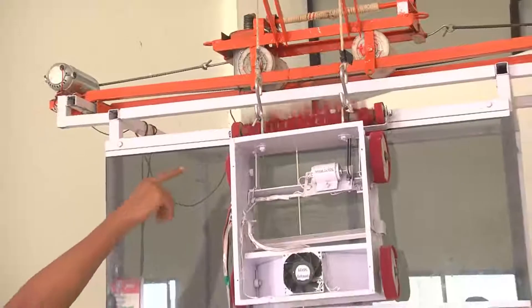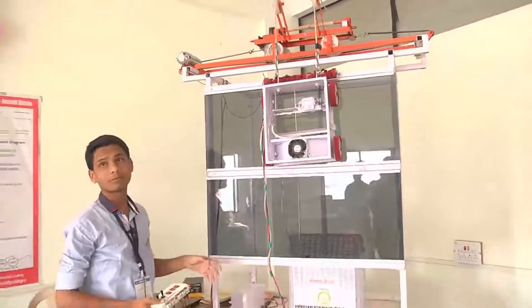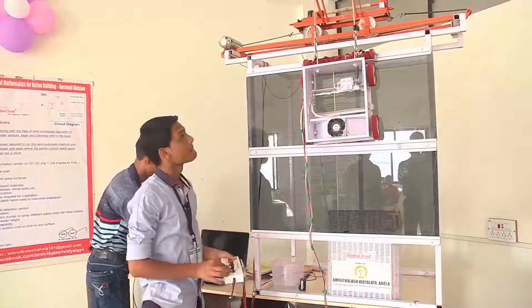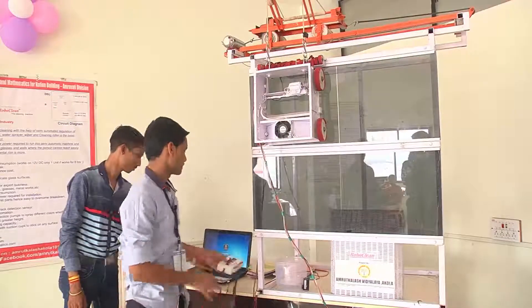This is glass polishing plus water-absorbing material, so the glass water is absorbed. We do the worker left-right guide.